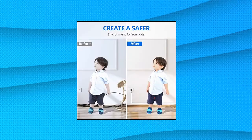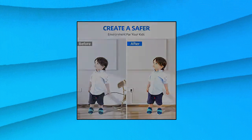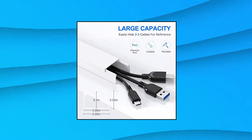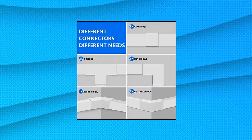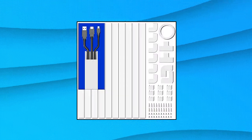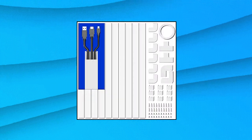Delamoo CC01 Cord Cover Raceway Kit, 157 inches cable cover channel, paintable cord concealer system cable hider, cord wires hiding wall mount TV power cords in home office — dress up your home and office. Delamoo Cable Cover conceals and organizes unsightly cords in home and office.